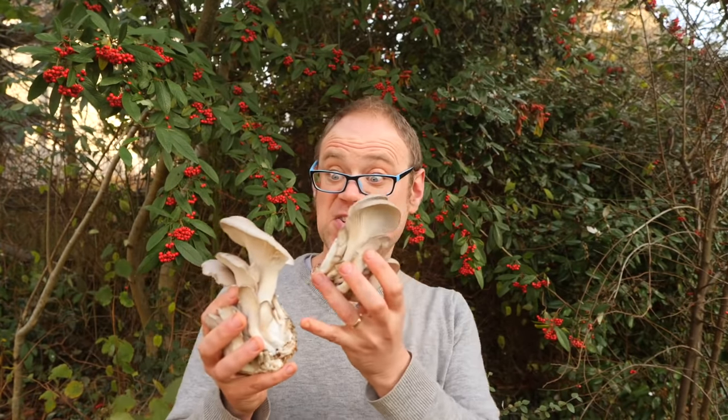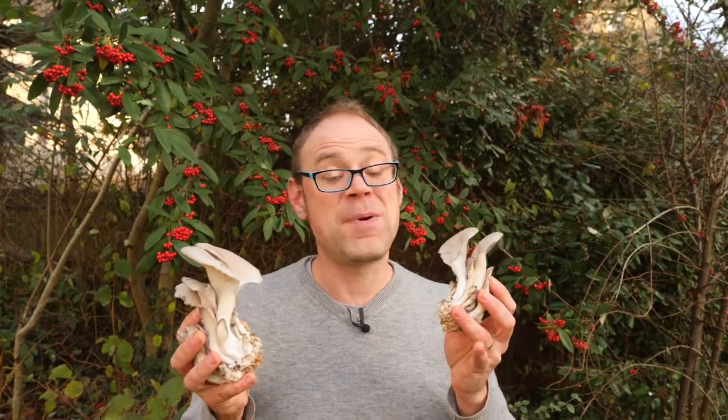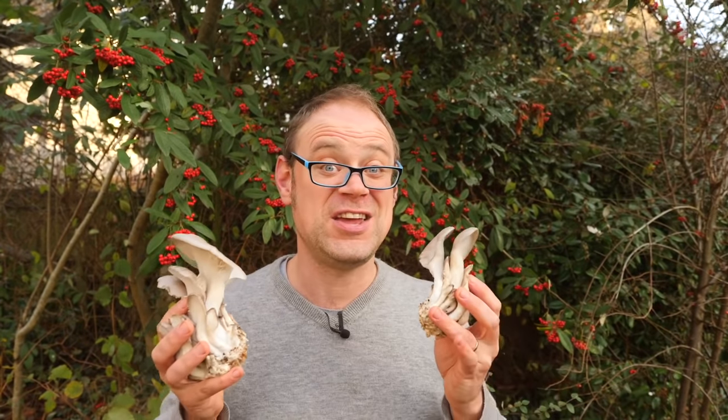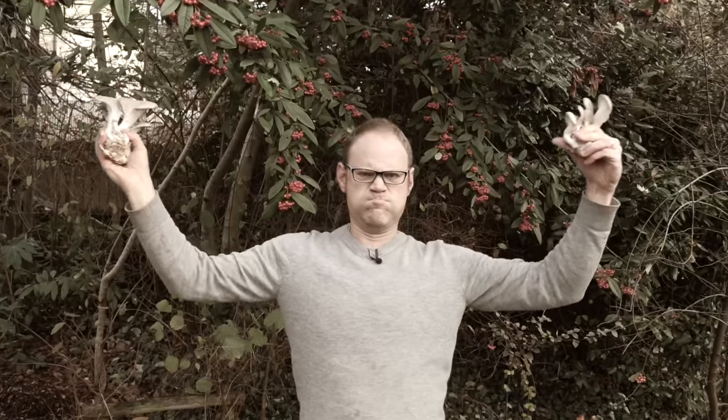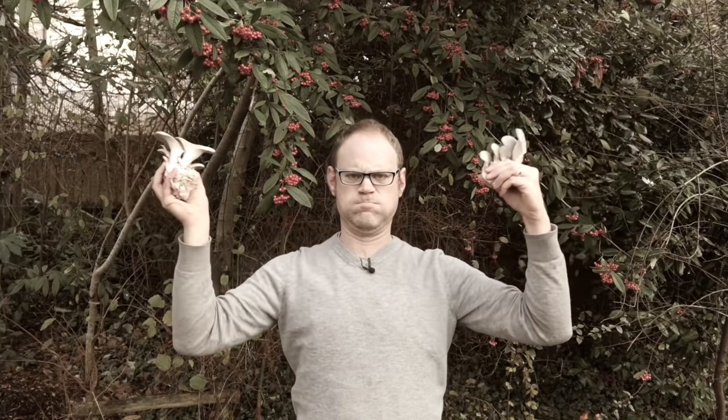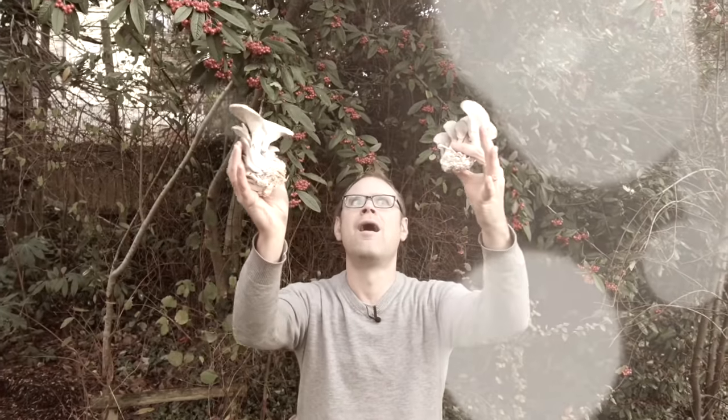Mushrooms can be pricey, especially decent ones, but by growing them yourself you can be sure of picking them at the peak of perfection, and all for a lot less than the grocery store. They're also real powerhouses of goodness, great for the immune system and for fighting off diseases. Hi, I'm Ben, and if you're a fungi fanatic like me you're going to absolutely love today's video.